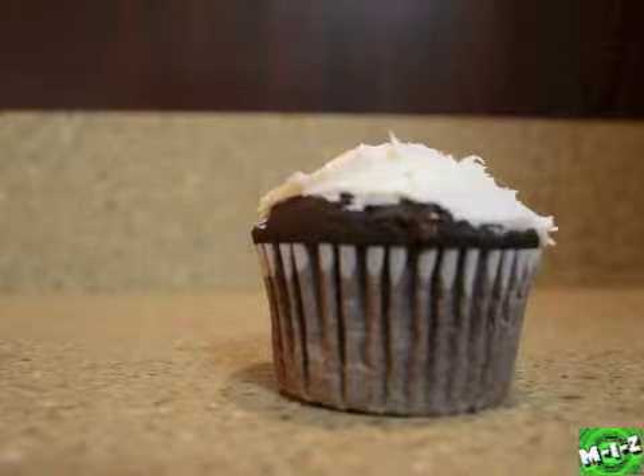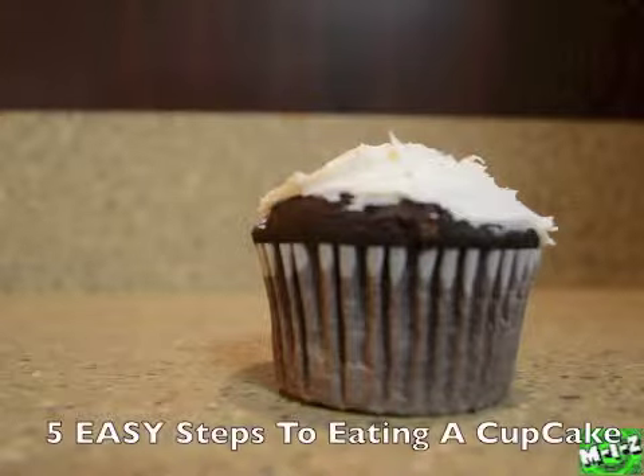Yo what's up guys, this is M.I.Z. Triple 3, the one and only. In today's video I'm going to be teaching you all a little tip on how to eat a cupcake without all the mess of getting frosting all over your face. So let's begin.